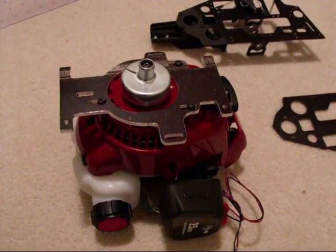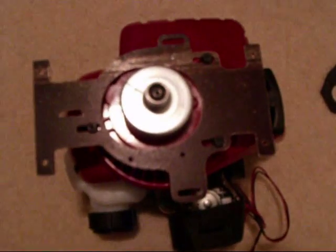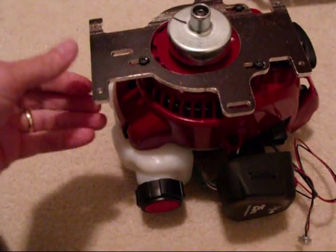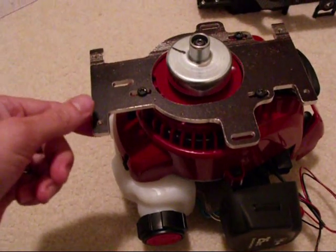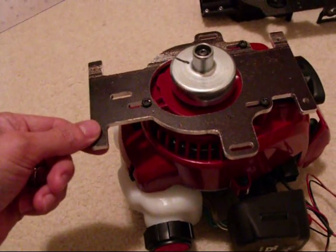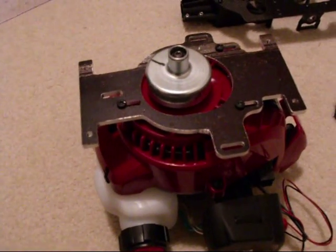I've got that all machined out — mounted right on there and, as far as I can tell, it came out perfectly. All the holes line up and I've got the slots in there. That affords a half inch of movement so I can tighten the drive belt once I get that mechanism installed.